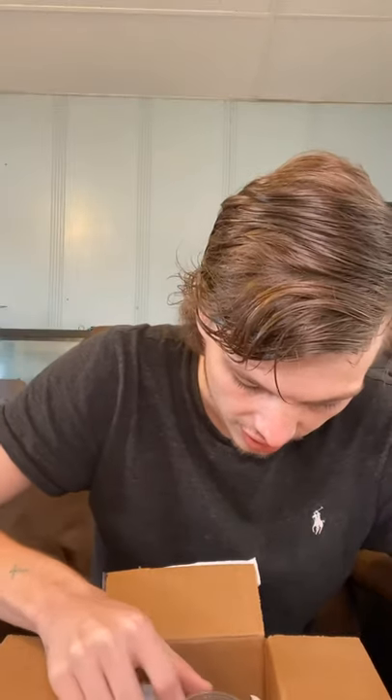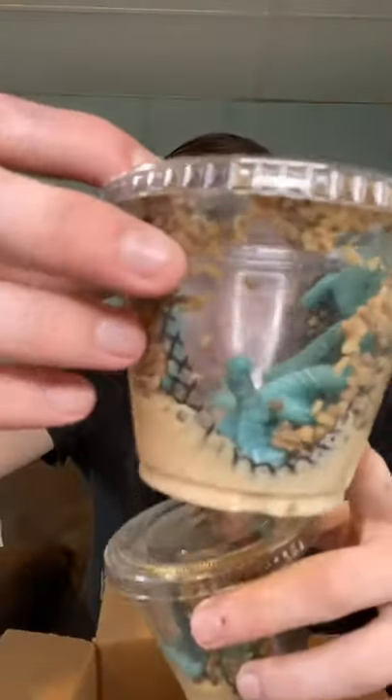Here's one container of hornworms and here's another. I want everybody to know I only paid $7.95 for just the hornworms and the mealworms in this box. I have dubia roaches coming too — they're in a separate order. I've ordered dubia roaches from them before and they're pretty good.